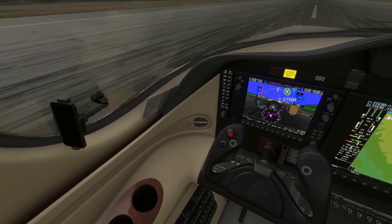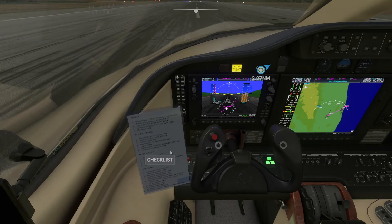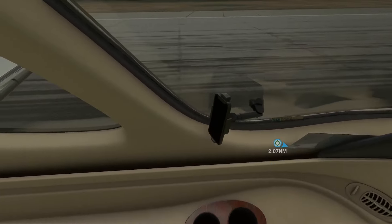So first thing is that checklist there. You need to click it right because sometimes you can miss it. So the checklist will come out and you can see it. You can do a second page as well, and that's all you need to do.